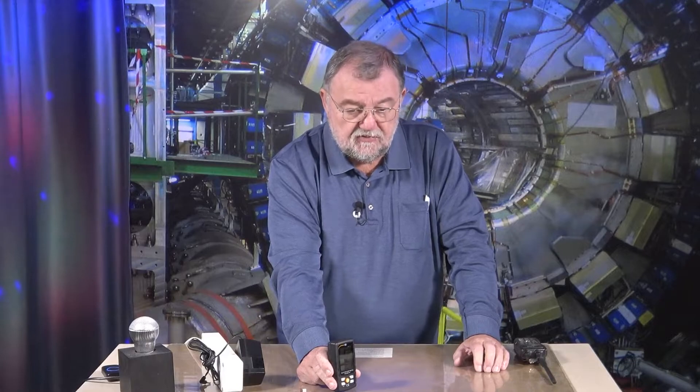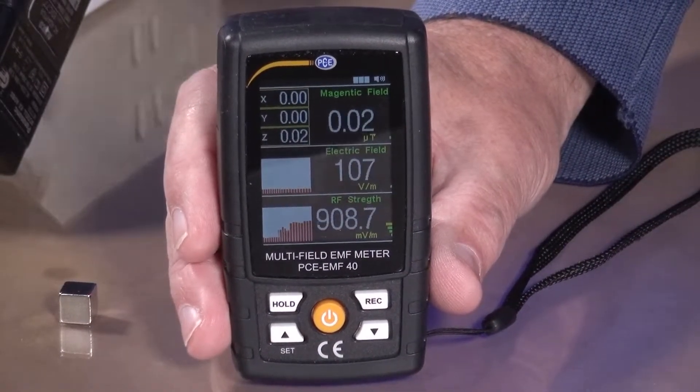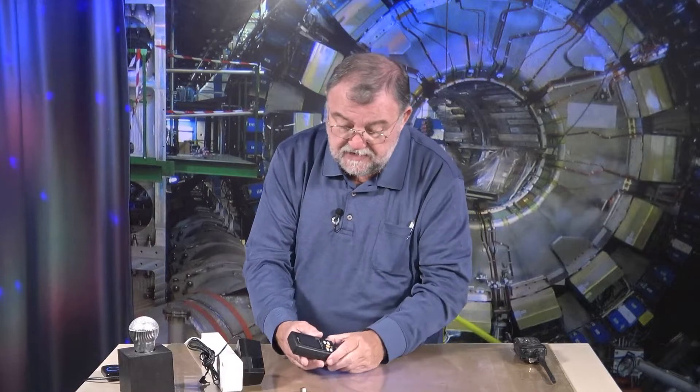It has preset limit values, and as soon as they are exceeded it gives an acoustic signal indicating something is wrong. You can turn that off though.